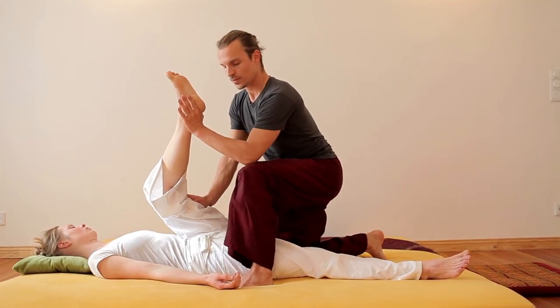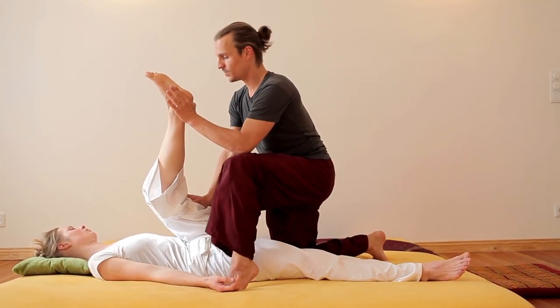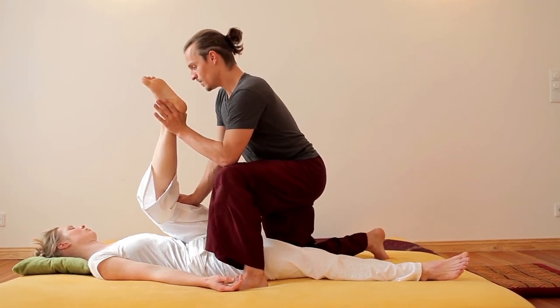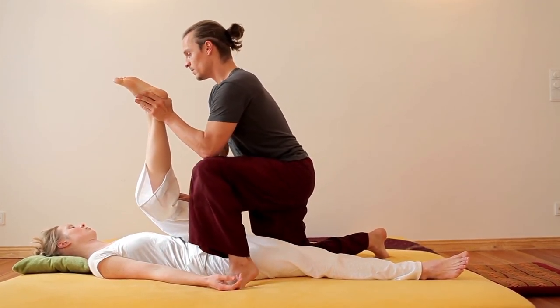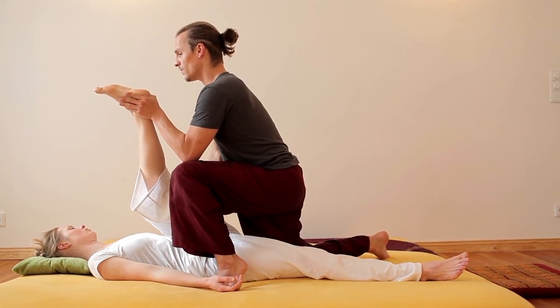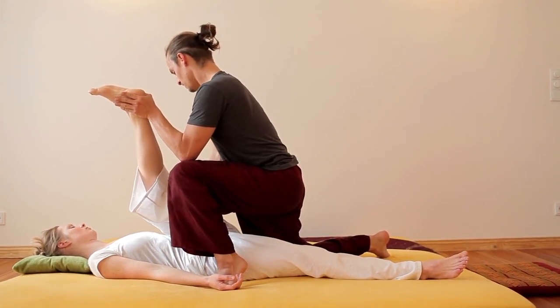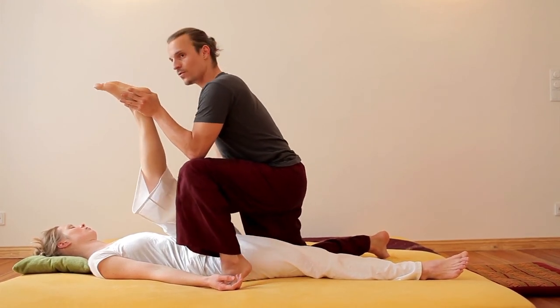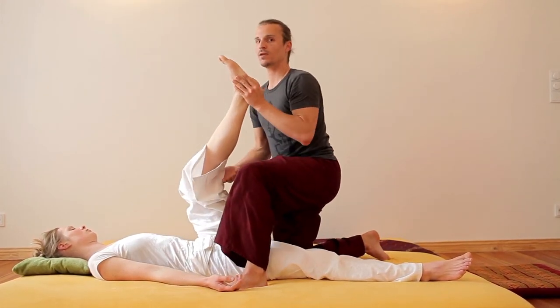Another variation is to use your own calf muscle to stretch — knee to chest, heel to the front and the ceiling. That is the first variation according to muscle tissue.